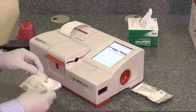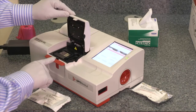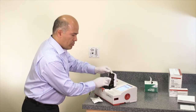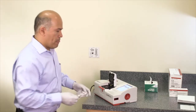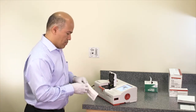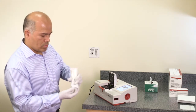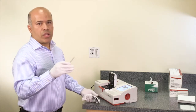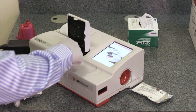The instrument then prompts to clean the optics. To clean the optics, open the cover and using a Kim Wipe, clean the top of the cover. Press OK. The analyzer then prompts the user to insert the cassette. Remove the cassette from the pouch, hold the cassette on the finger grips, insert the cassette on the chamber, and close the cover.